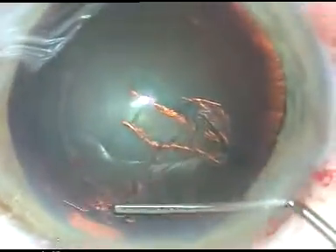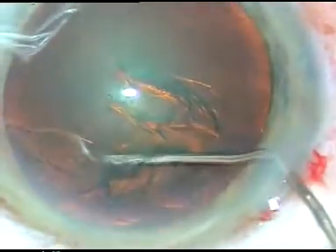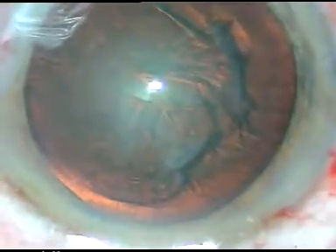Hydro-dissection has been done. Hydro-dissection didn't produce any golden ring in this case. The nucleus is depressed and rotated.